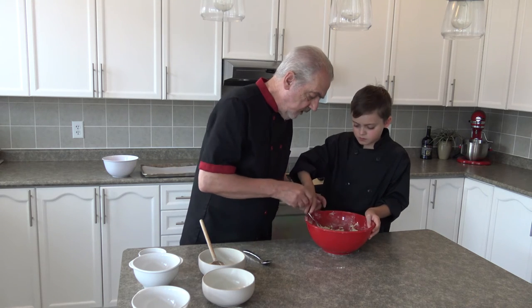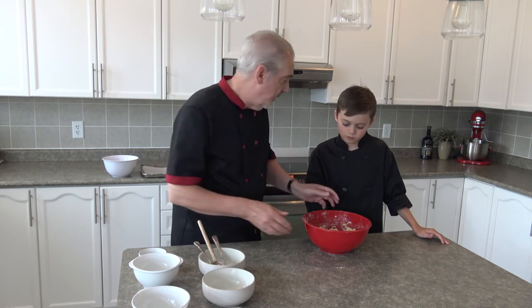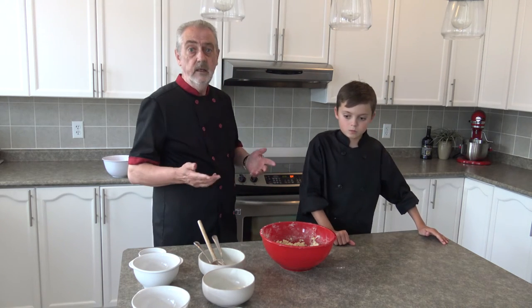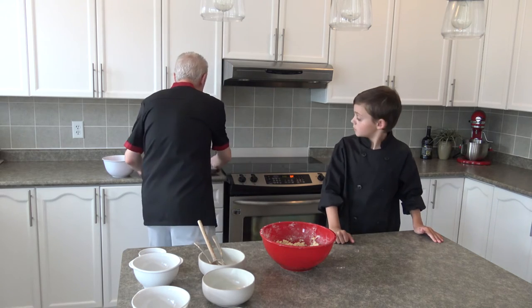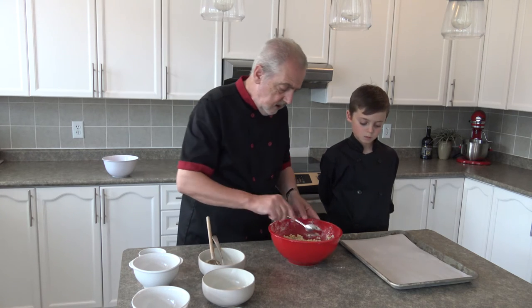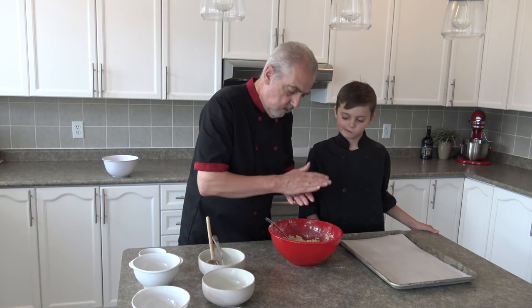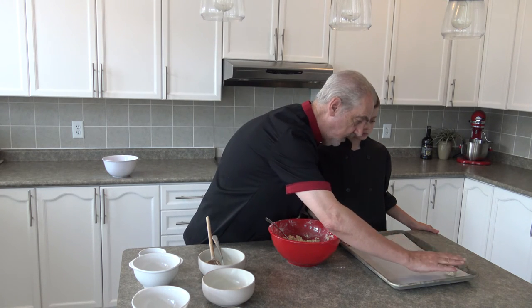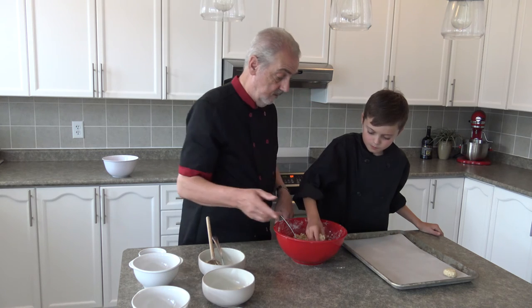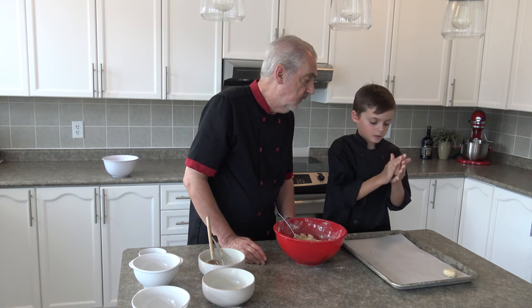So that's about ready, I think. What we have to do is roll this into balls. We have our oven preheated to 150 Celsius — 300 Fahrenheit. What we're going to do is take some of this, roll it into a ball, and place it on the tray, just pressing it down a little bit. We'll get about 12 on there, and then we'll do another 12 afterwards.